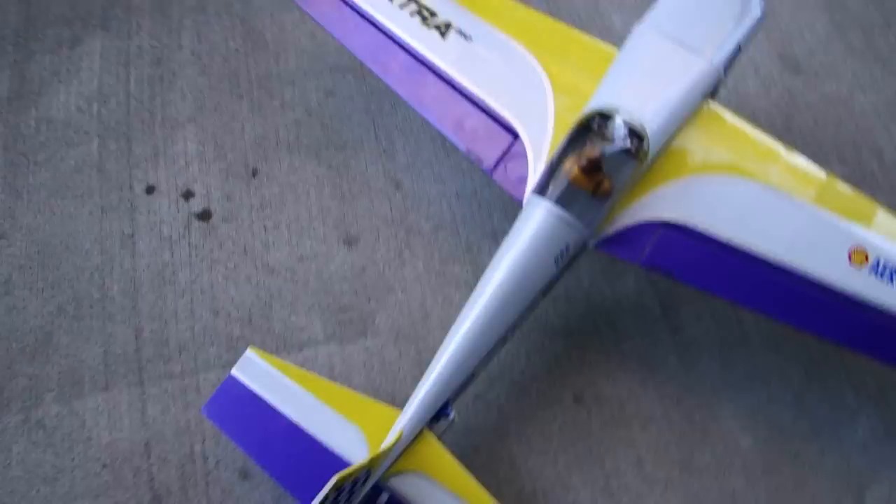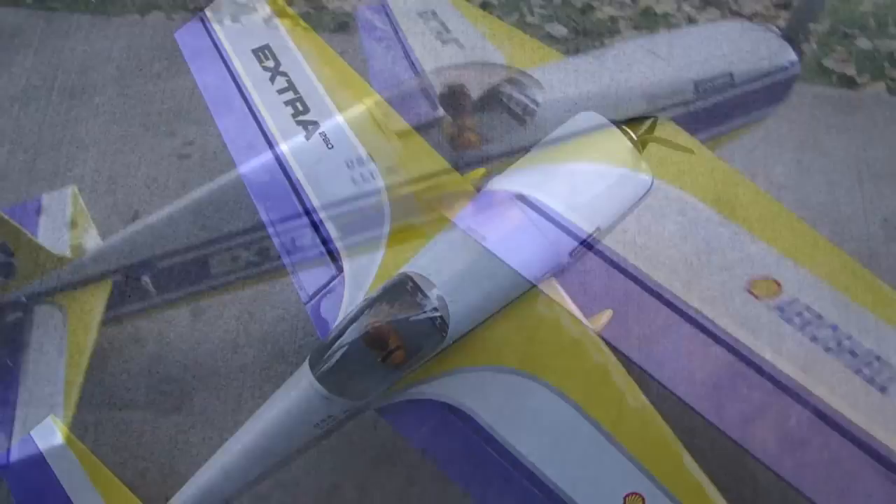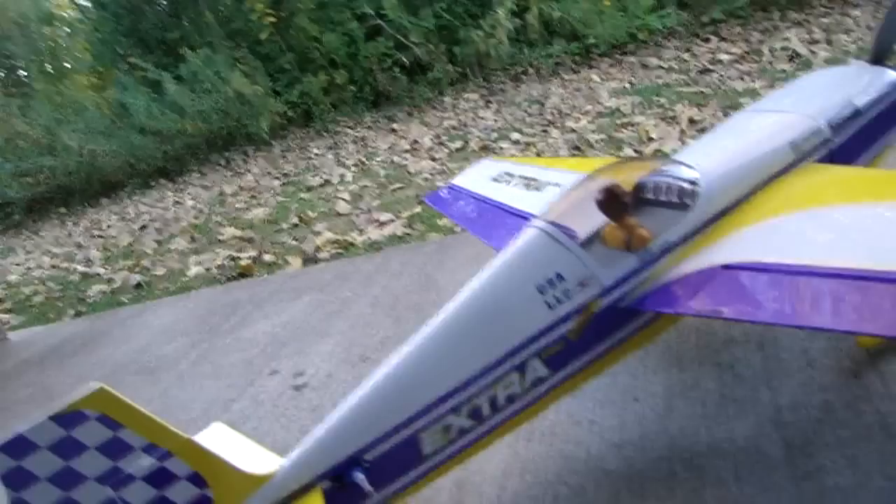It is a 3D model, and as you can see on the flight controls, when you get this thing powered up — which we will do before flight — they have a lot of movement to give you the 3D activity that you're going to need. The model weighs 2 pounds, and I'm running an APC 12-6 prop.